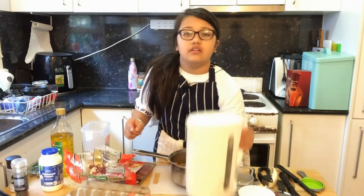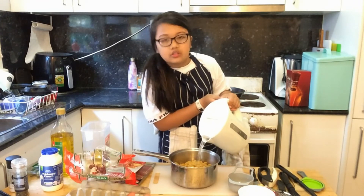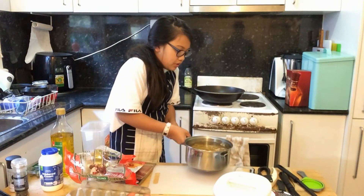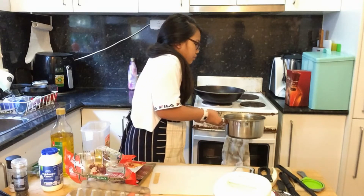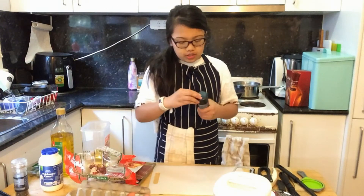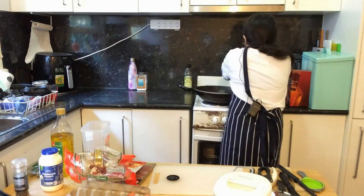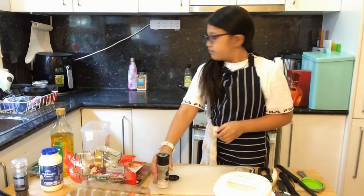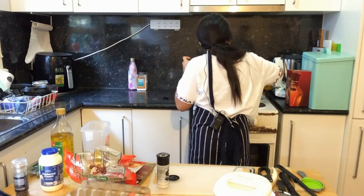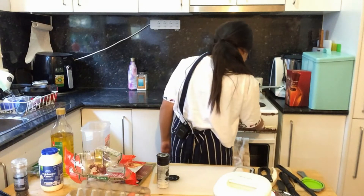Now that the pasta is in, I have some bottled water. I'm going to fill it up, not to the top, but just to cover the pasta. I think I added a bit too much. Now that the water is in, I'm going to carefully put it on the stove. Before I turn it on to medium heat, I'm going to put some salt and rice bran oil. And now we're going to set it to medium heat.